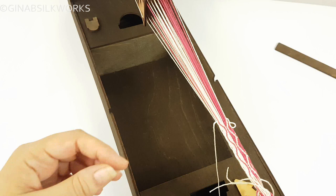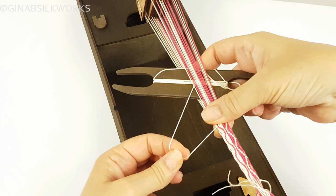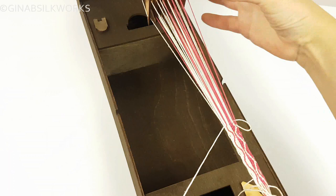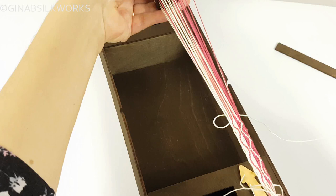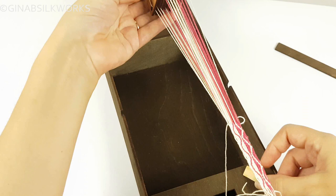You can eliminate reversal points a little bit by having a very tight warp and by really pushing in and beating the shed very tightly — that can often make them a little less noticeable. Always look at the tablets, because every time you look at the tablets and you understand what the pattern is that's actually happening, you will understand how to find your place if you've lost it. And that is how you tablet weave.